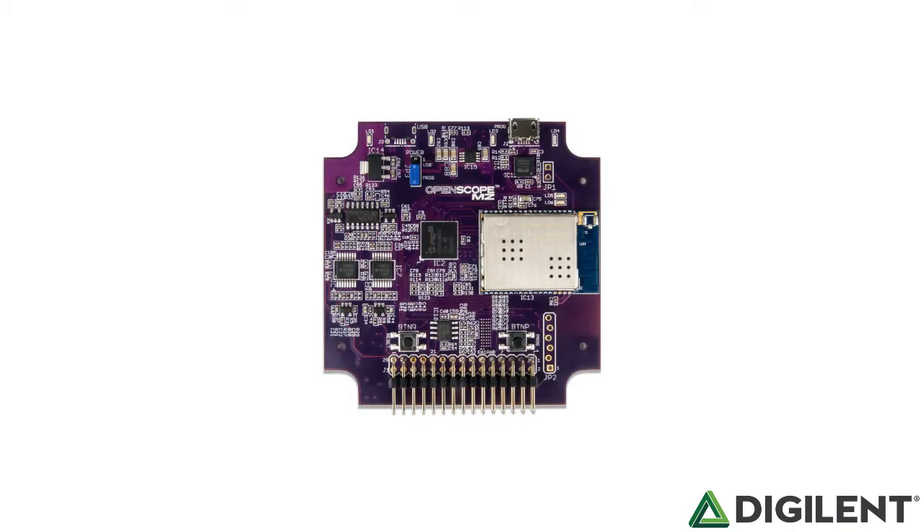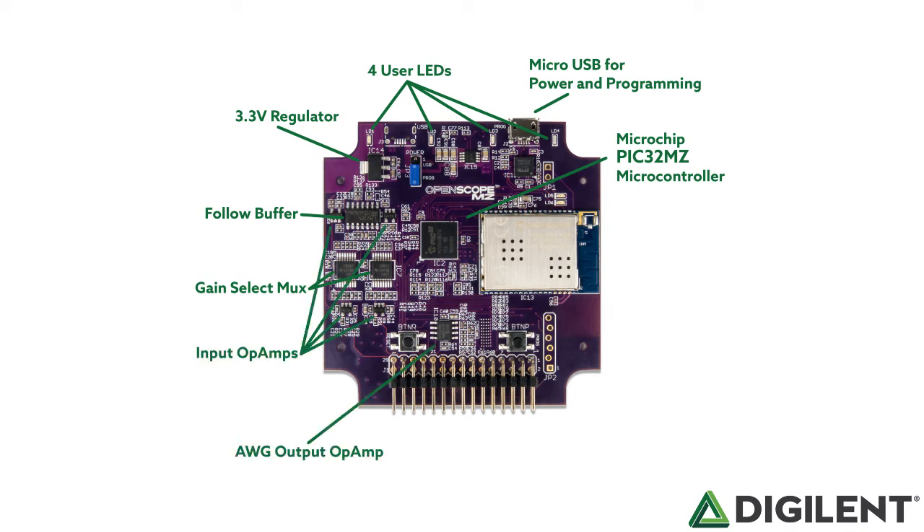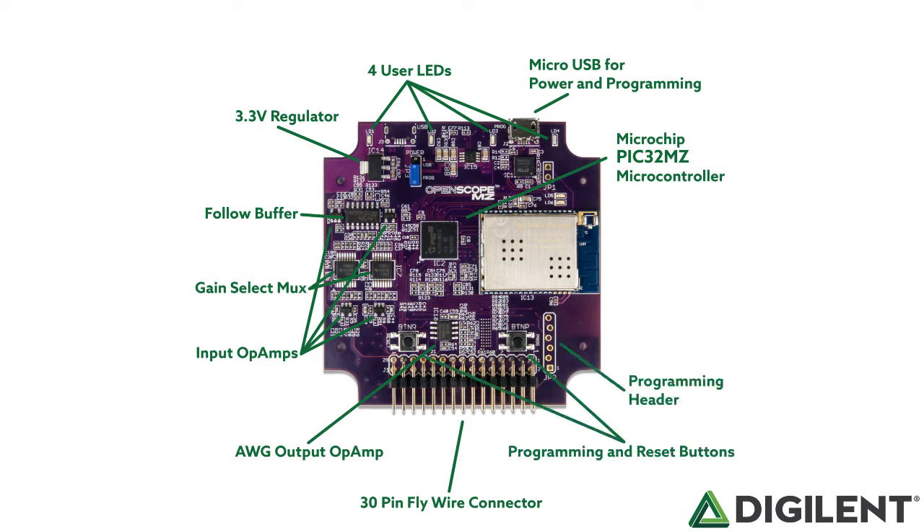At the center of the OpenScope MZ is a microchip PIC32 MZ MICA controller that supplies most of the functionality of the board. Walking around, we see the micro USB power and programming. There are four user LEDs, a 3.3 volt regulator, a follow buffer, the gain select mux, input op amps for two channels, and the arbitrary waveform generator op amps. There's a 30-pin fly wire connector that provides input and output to the microcontroller, programming and reset buttons, a programming header, an R-to-R ladder for the DAC, and the MRF24 WG Wi-Fi module.